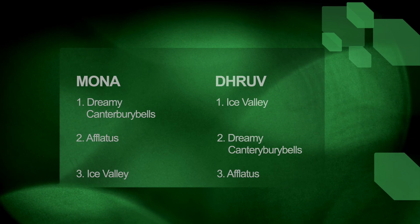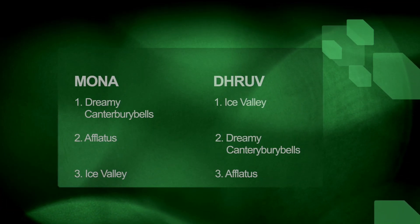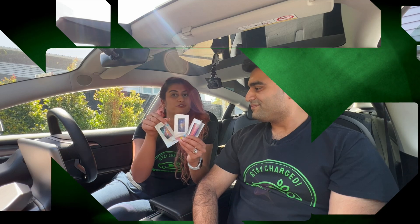So number one for me is the Dreamy Canterbury Bells. Number one for Dhruv is the Ice Valley. And number three for Dhruv is the Aflatus — and this is number two for me. Yes, so these are the three fragrances.